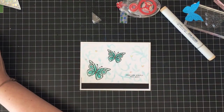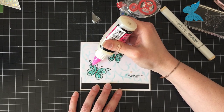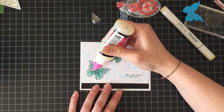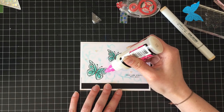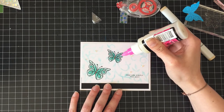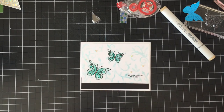I couldn't resist — I'm going to add some glossy accents over the circles and the teardrops because Wink of Stella shows up so much better under glossy accents. If I didn't think it would crack and bubble and look weird, I'd probably cover the entire butterfly. I like the shine, and today and yesterday were my days off so I got to spend a little bit of time in the craft room.